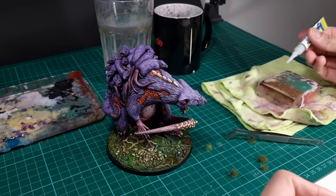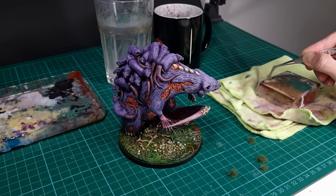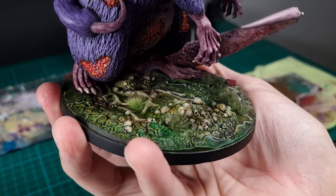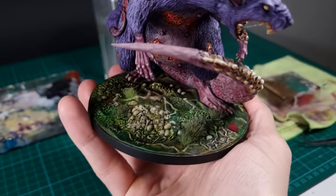Now it's time to add some tufts to the base. I prepared a piece of plastic with super glue, and by using tweezers I carefully dip the tufts into the glue and place them on the base. And with that the miniature is complete — let's have a look at the final result.